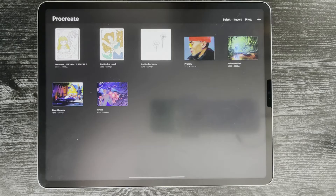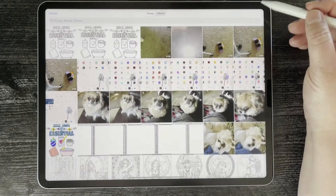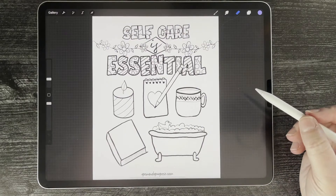Once you have created your image, what you're going to do is import it into Procreate. I'm going to select photo — it's this one because we just did that — and so that's as simple as it is to get it into Procreate.